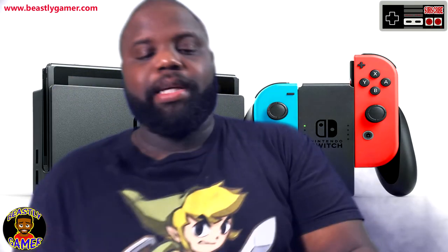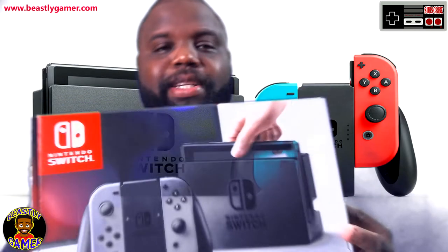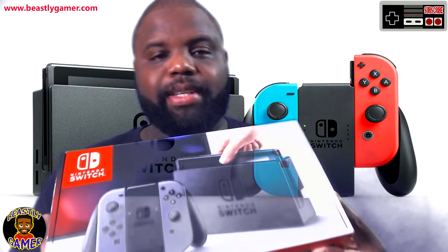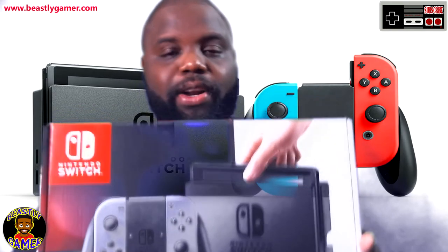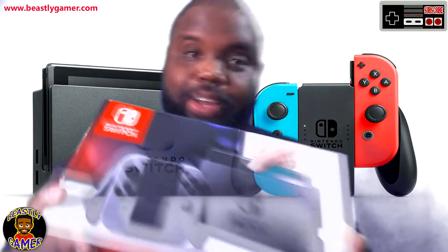A lot of people have been wondering why I haven't been doing my unboxing. I haven't done it because I've been enjoying the hell out of Horizon Zero Dawn, which is an incredible game, and I didn't want to pull the Nintendo Switch out and put Horizon on the back burner. I'm still not going to do that — so for all transparency, I'm going to unbox this thing, power it on, check out the UI, start up Zelda, but I am going back to Horizon Zero Dawn. So let's get started.